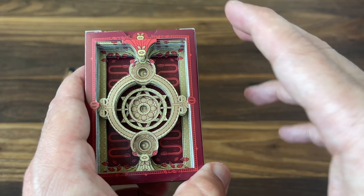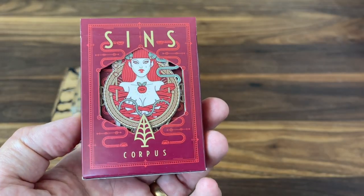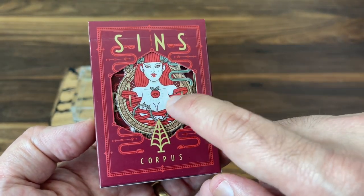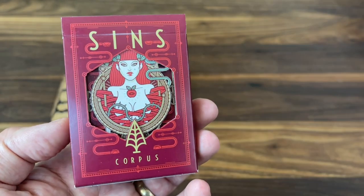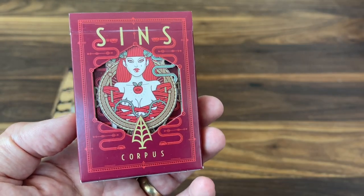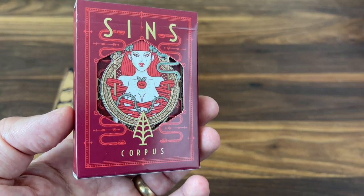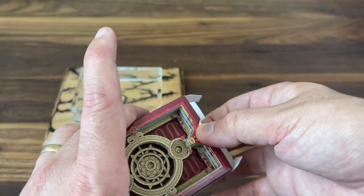On this one, one of the things I love is he made it a two-sided cut. What I mean by that is there's a little back here as well. So he's cut a little opening into the tuck case of the Sins box, and then allowed one of the cards to shine through. So here we have Eva, one of the main characters of the deck, and she gets showcased there in the center. I'm going to open this up so you can see the cards themselves and one other cool little touch.